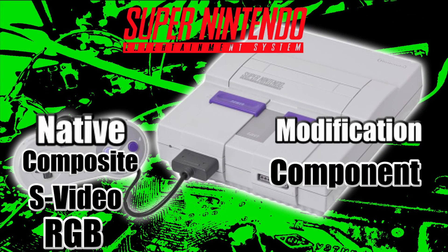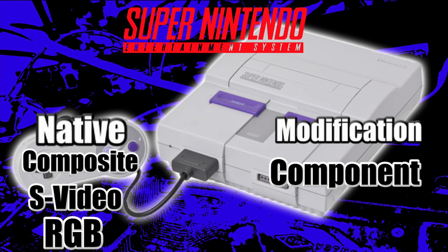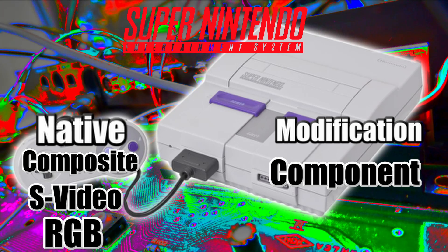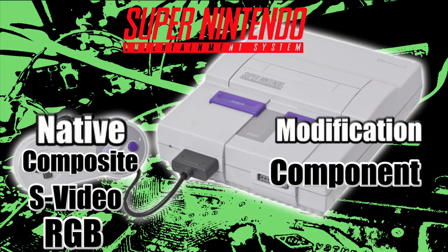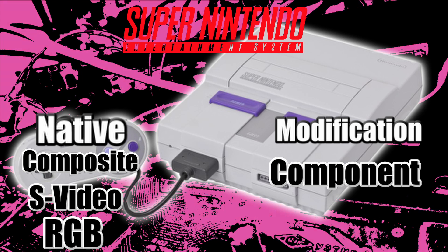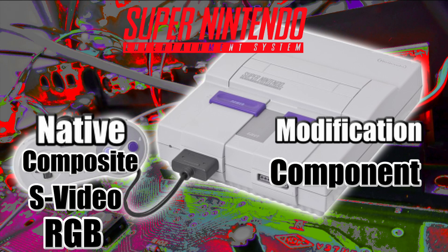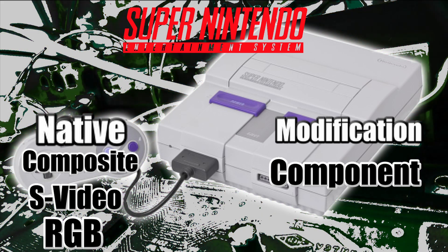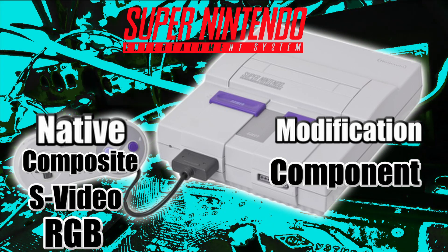The Super Nintendo outputs composite and S-video on every single one, and every single one does output RGB, but most of them won't give you a clear RGB signal. The one-chip is a pretty much guaranteed RGB signal, but it doesn't have to be a one-chip to get RGB out of the Super Nintendo — you just have to check if your unit will output it. You can also component mod it, which essentially pulls the RGB signal and converts it to component. The Super Nintendo Junior does not output any of this, but you can put RGB back into it to get RGB out.